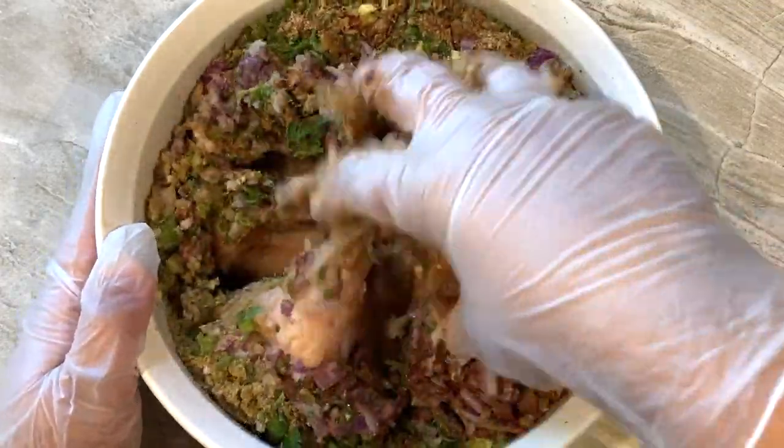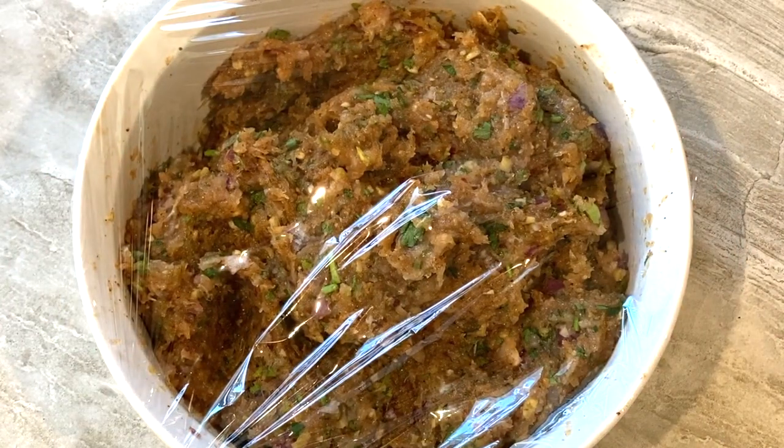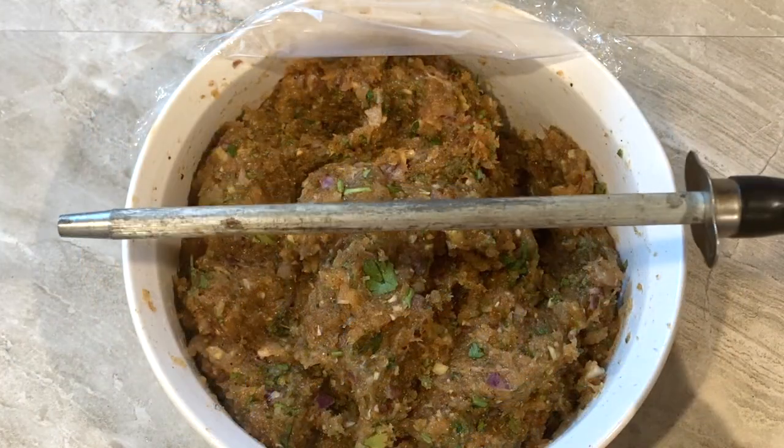Cover and refrigerate for at least three to four hours, or more, for maximum flavor.